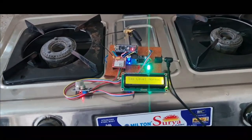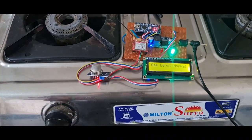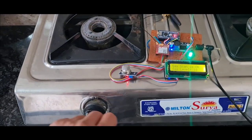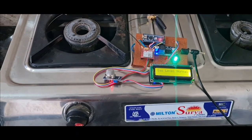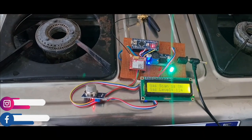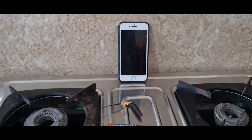Now I'll show a real-time gas leakage detection. This is the actual gas tool with the MQ135 sensor and the complete hardware. I open the gas valve and the MQ135 sensor detects it. The gas level increases to 124 and the alert LED activates. The LCD displays 'SMS Send'.